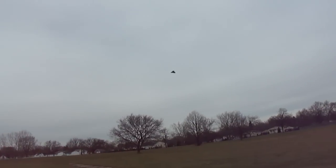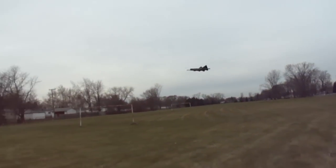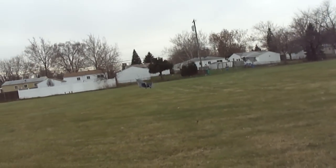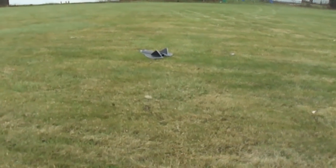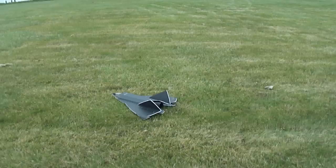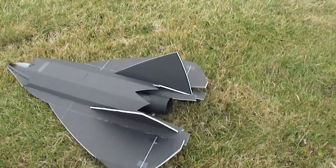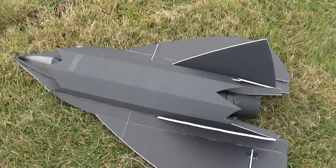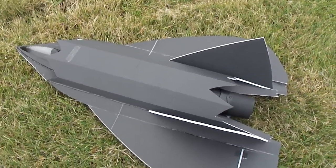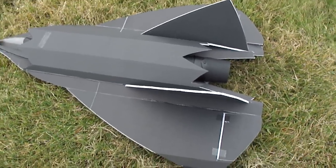Alright, I'm going to go ahead and bring her in. I'll get you a flight video of the one with the landing gear I made as soon as possible. Later. Bye.